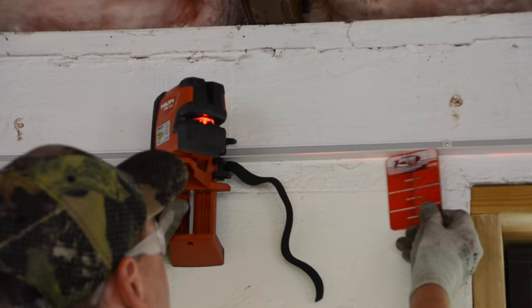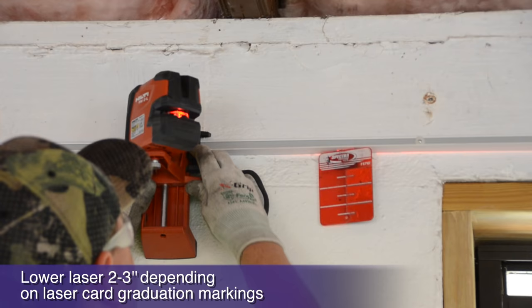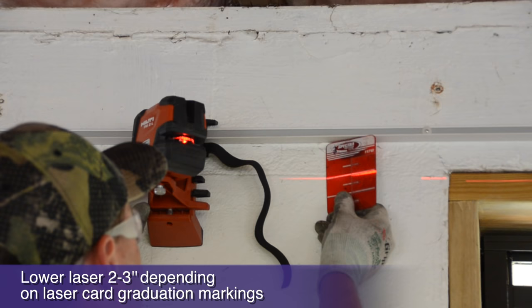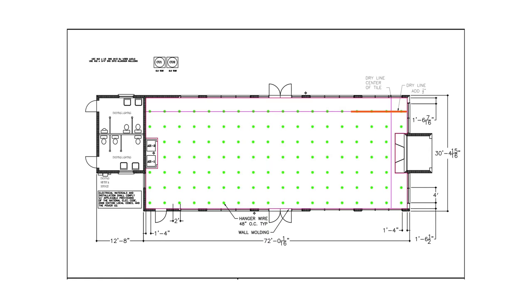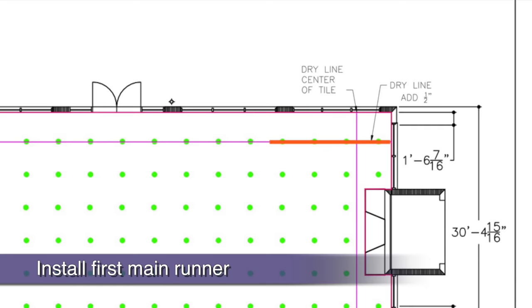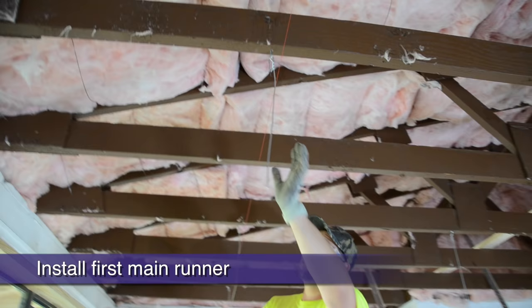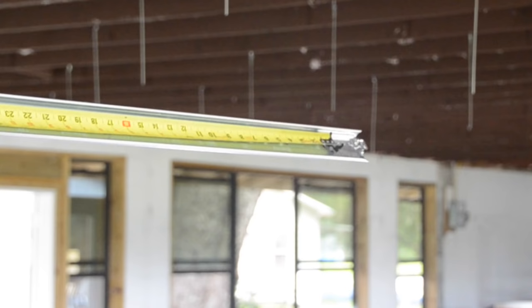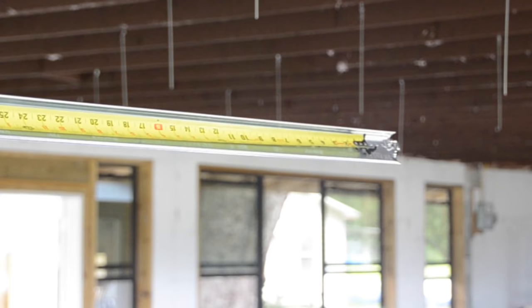As we install our main runners level with the wall angle, we will ultimately block our laser's horizontal line with the main runner's placement. Just lower your laser 3 inches and level by attaching your magnetic reflector card to the bottom of your grid as you install and level it. Our first main runner will install parallel to the first long dry line, keeping the dry line on the outside edge of the main. It's always important to have a wire in close proximity to the end of a main runner. Counting back from where we want our first main runner to end, it will be 8 feet plus 1 foot — a total of 9 feet back to the dry line intersection. Here we are putting a tape at our last wire location for the main runner splice, which will be your strongest install.